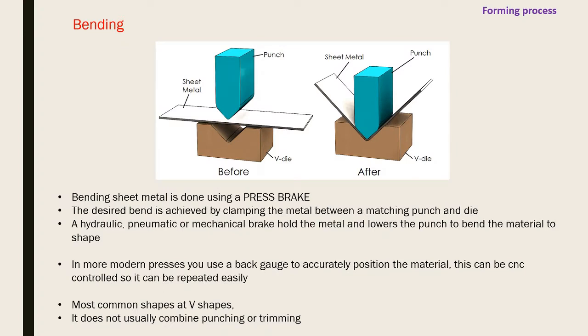Bending sheet metal is done using a press brake. The desired bend is achieved by clamping the metal between a matching punch and die - the punch presses into the metal and the die gives it the shape. A V-die produces a V-bend, different shapes produce different profiles. Hydraulic, pneumatic, or mechanical brakes hold the metal and lower the punch. Modern presses have a back gauge for CNC positioning, so it can be repeated accurately and easily.